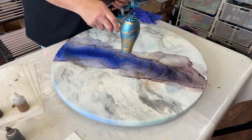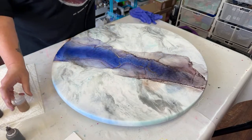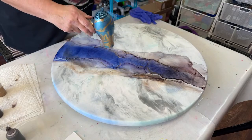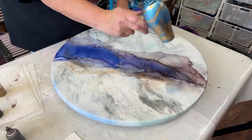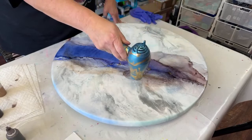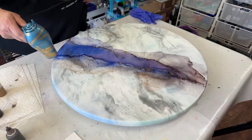I usually add a little bit of alcohol before I add any other color, and I'm going to add a little bit more of the gold here just to get it to move around. I just use a regular travel dryer — nothing fancy. It has just the right amount of power that allows you to manipulate it rather easily.